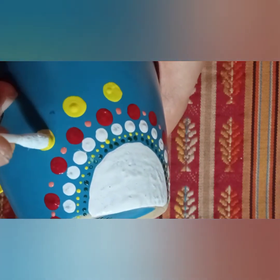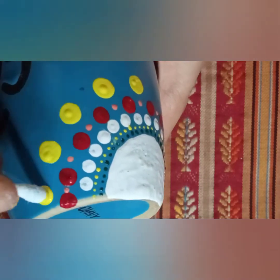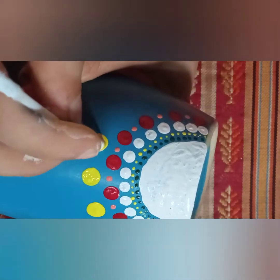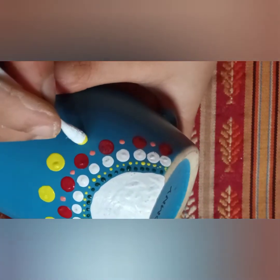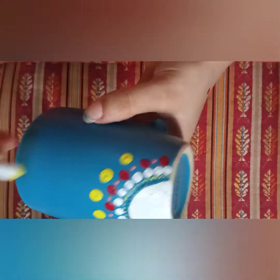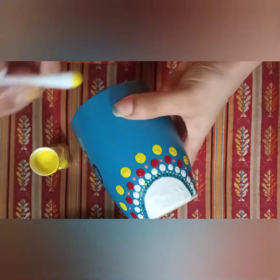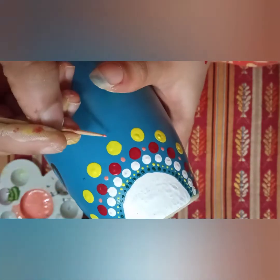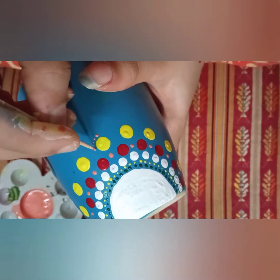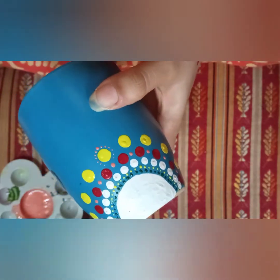Now I'm just adding bigger dots using a q-tip with a different color. Dotting mandalas are just a mix and match thing — it depends on your creativity. I didn't have a color scheme here, this was my first raw attempt, but it's actually pretty good. Now I'm going to take a toothpick and add a dot on top of the yellow one — the center dot first — and then drag the dots around that yellow dot.